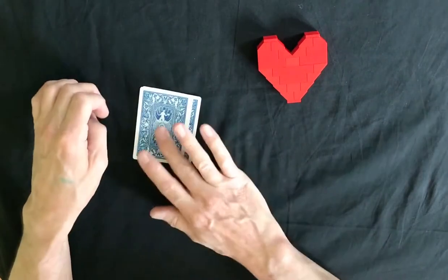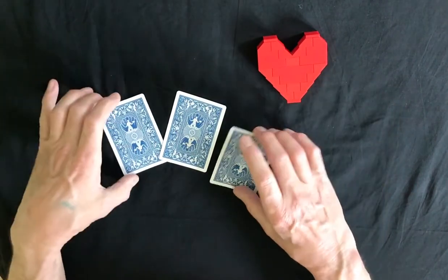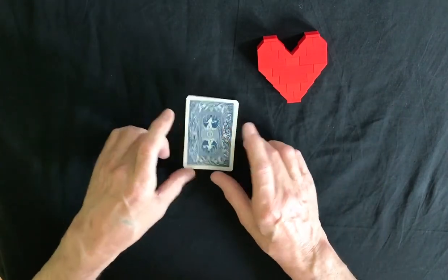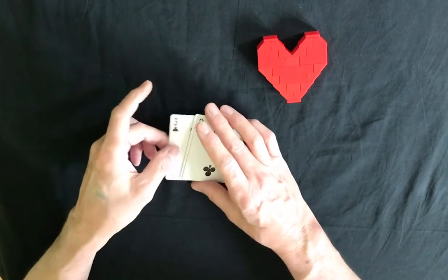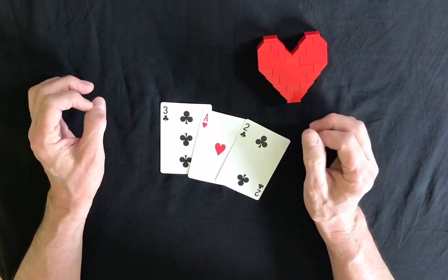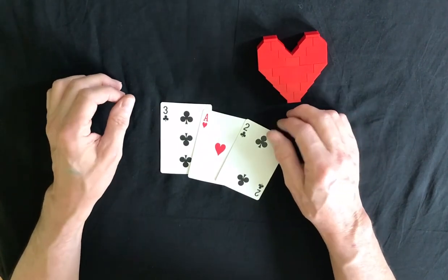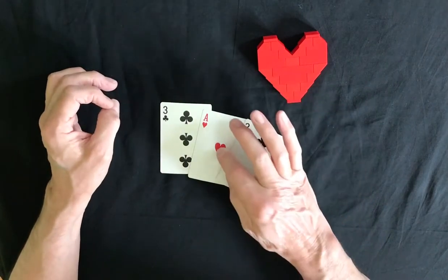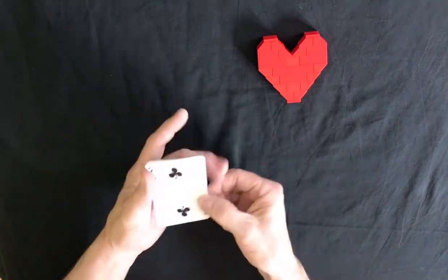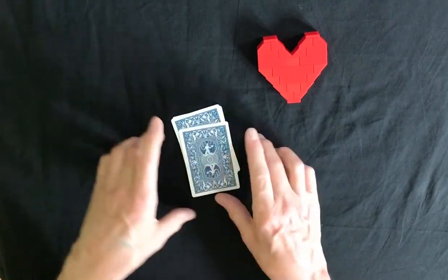It's done with three cards. It's called the Three Card Monte. It's a bit like the shell and the pea game where you could win or lose a lot of money. Obviously the favour is in the magician's side or the hustler's side. The theory and the idea is to keep an eye on the red ace, which is in the middle. You've got a black three, a red ace, and a black two.